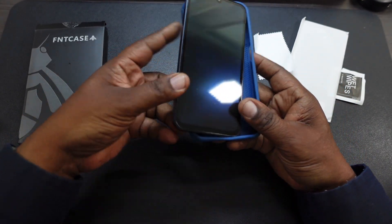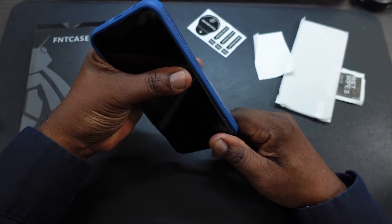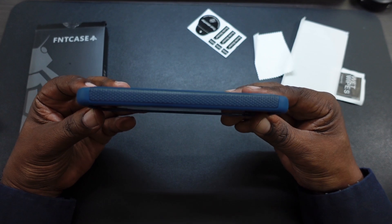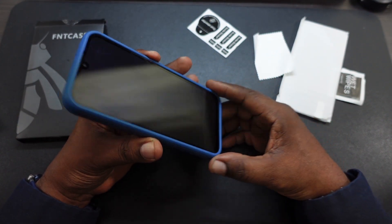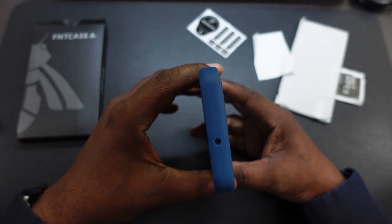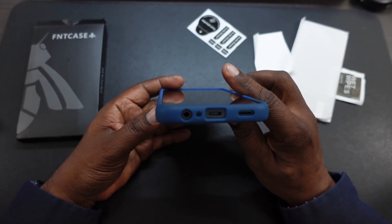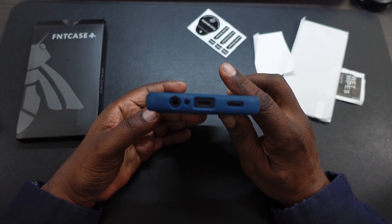Let's go ahead and drop it on the phone. Check it out. It's going to add a little bulk to the phone, but not much. Here it is — you do have great lip protection there. Here's the back cutout for your cameras and stuff. Got your microphone at the top, and then your cutouts on the bottom for your 3.5mm microphone, charging port, and speaker. All look great.